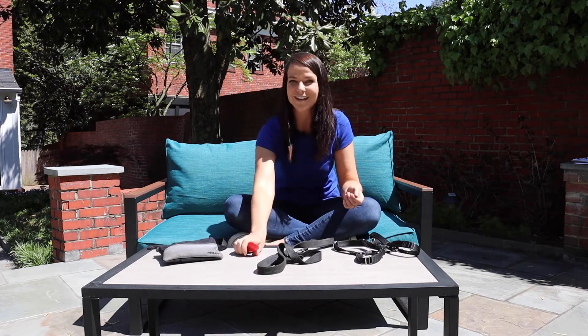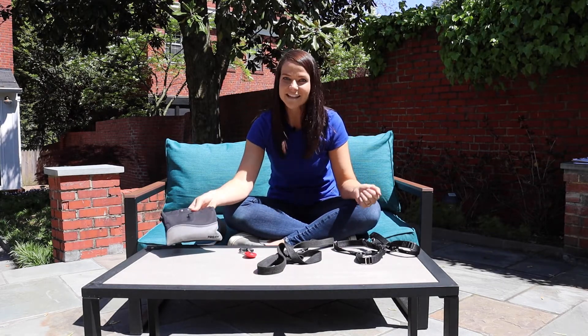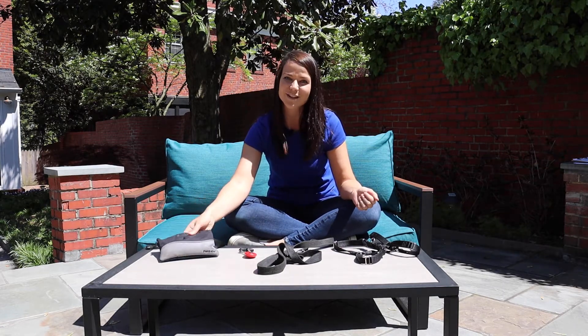A clicker, if you choose to use that for your marker. We'll talk about how we're going to use a verbal marker, but if you choose to use a clicker, that's great and we recommend it. And a treat pouch, of course, so that you can easily access the food rewards we'll use during this course.